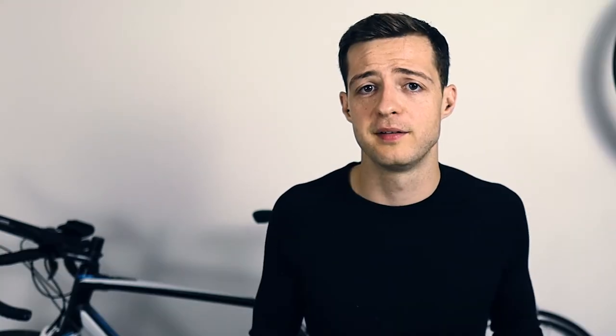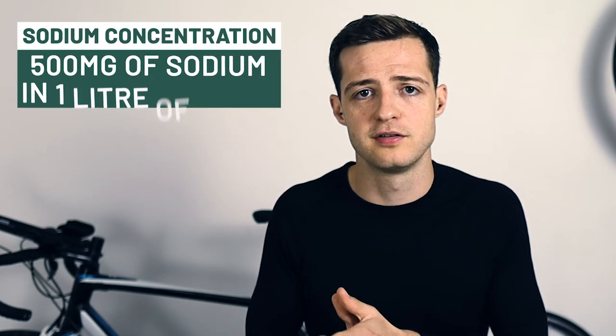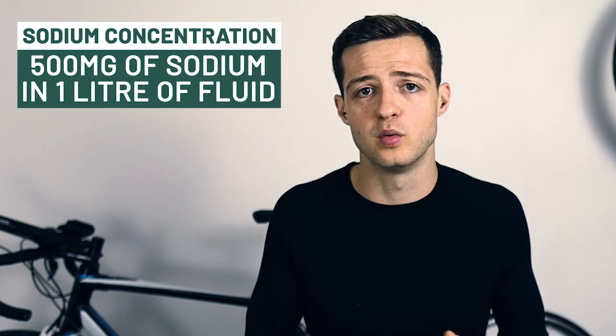If your goal time is longer than two hours then hydration does become more important. For a half marathon, drinking to thirst is a reasonable strategy — it's a short enough event that hydration is not your top priority, but if you're getting thirsty, listen to your body and drink. I would always advise drinking fluid with sodium or salt in it, because you lose sodium and water when you sweat, so it's important to replace both. The aim is a concentration equivalent to 500 milligrams of sodium in one liter of water — you should be able to find these concentrations on the packets of whatever supplement you're using, like an electrolyte tablet.